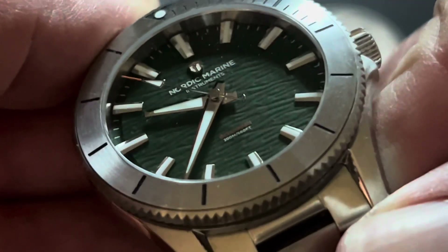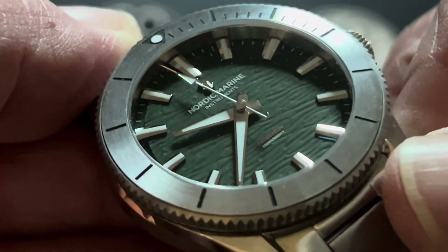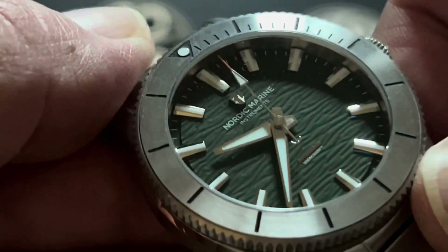The dial with the waves on it is probably one of my favorite features. That textured dial with the waves representing the Nordic Sea — I really, really like that. It'll catch your eye through the day too, especially when it's in the sun. It really shows up well.